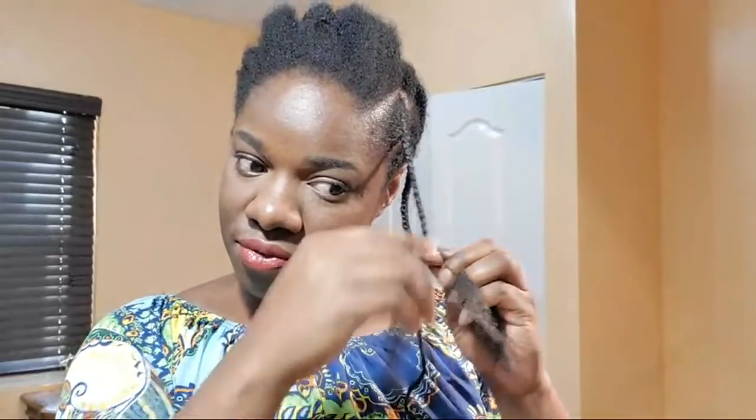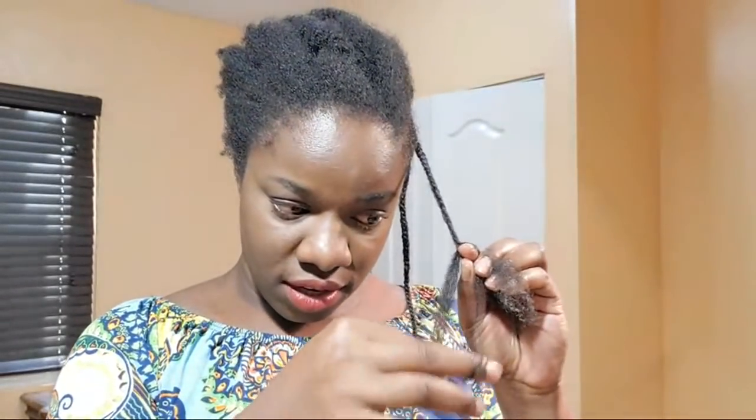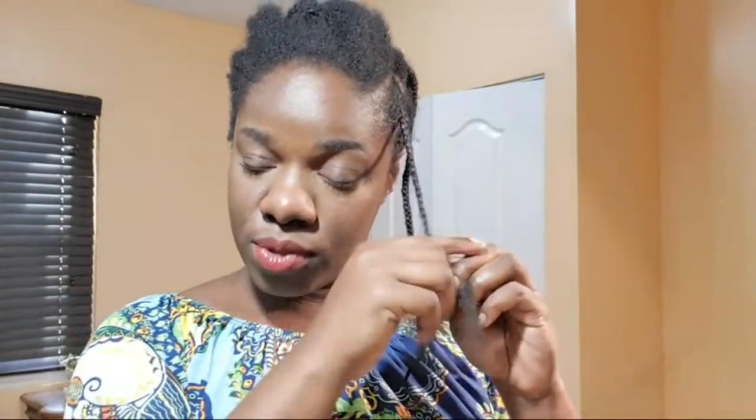Your hair goes through different phases and at all times those three phases are happening. Most of the hair strands on your head are in the growth phase most of the time — around 90% of the hair on your head is always in the growth phase. Then you have another section in resting phase and another section falling out. So anagen, catagen, and telogen are always happening — it's a cycle.